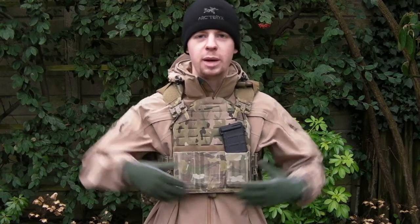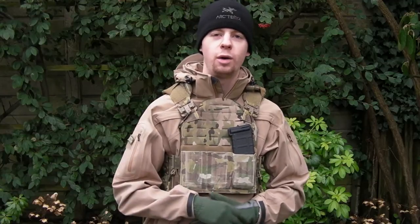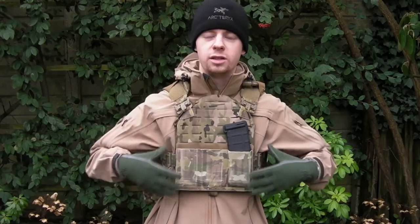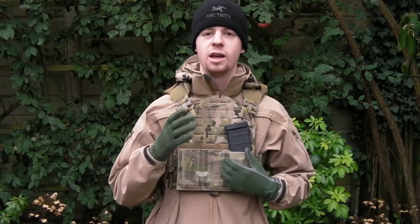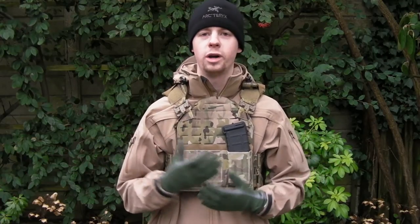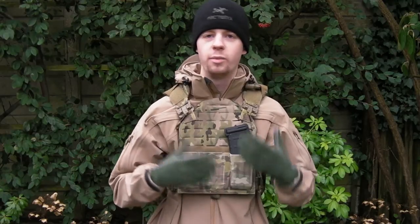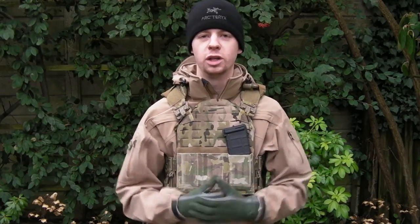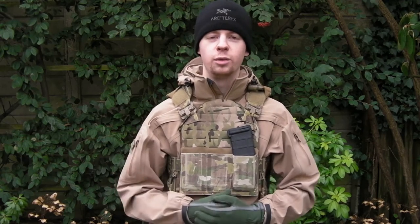I'm probably going to be updating some of the pouches on this soon, so before I do that I wanted to take a bit more of a close-in view at just the setup itself — why it's like this — and show you guys why I chose certain pouches and why they're positioned as they are, and just get a bit of a close-in view of the whole setup. So I'm going to move the camera around and we'll take a look.